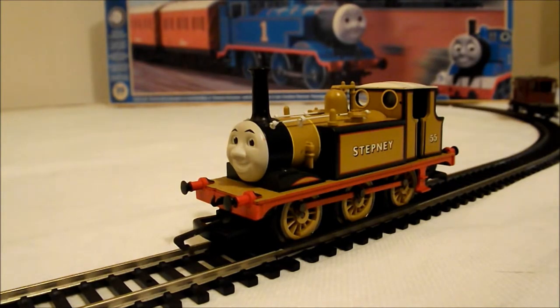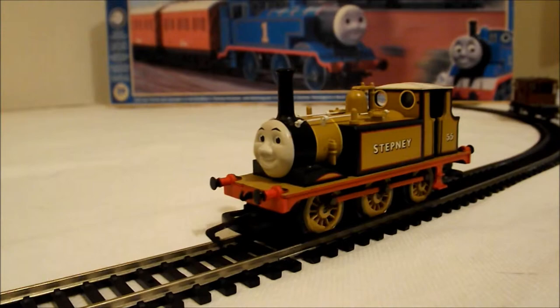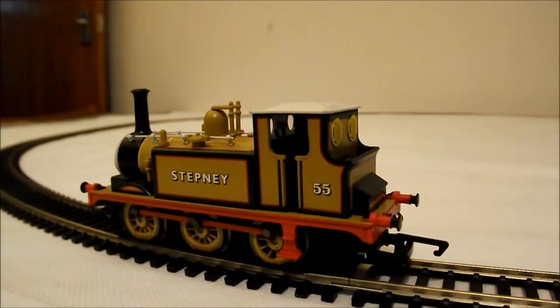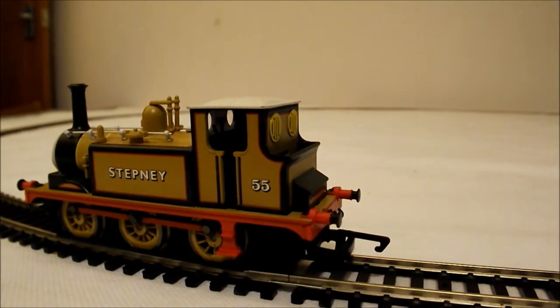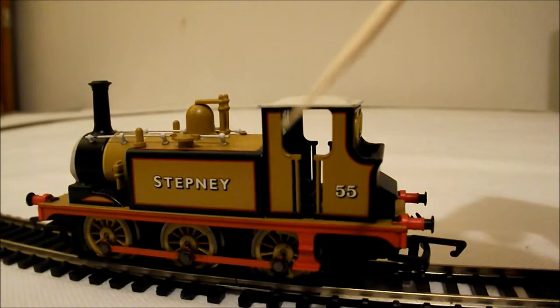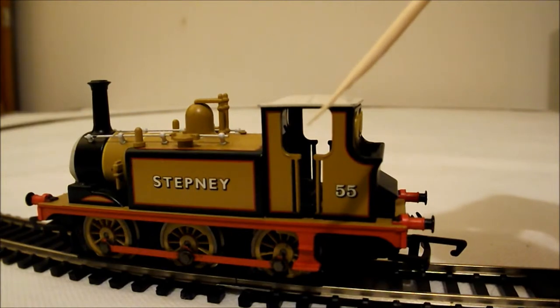But it really is very nice. And something I am particularly happy with — if we can get Stepney to move — there we go. Now, something that you don't tend to get with the Bachmann locos is an open cab. You can see we have an open cab here. This is particularly good for me because I like to put a crew in. I'd like to have Stepney with the driver and the fireman, so on a later date I think we will fit a driver and a fireman in there.